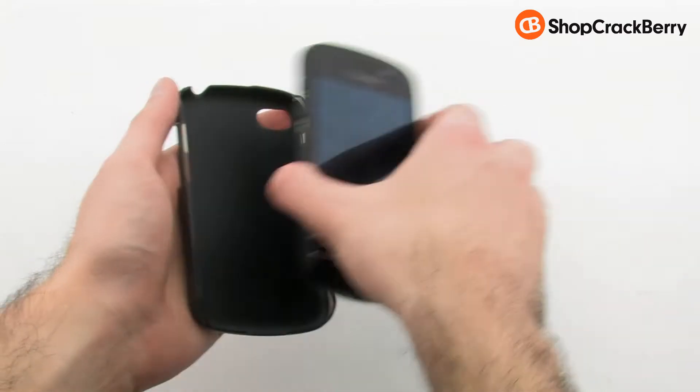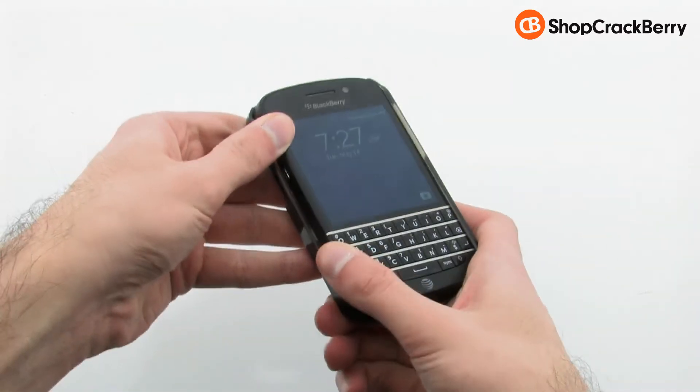To install the case, simply slide the right side of the phone into the case, then press firmly on the left-hand side.